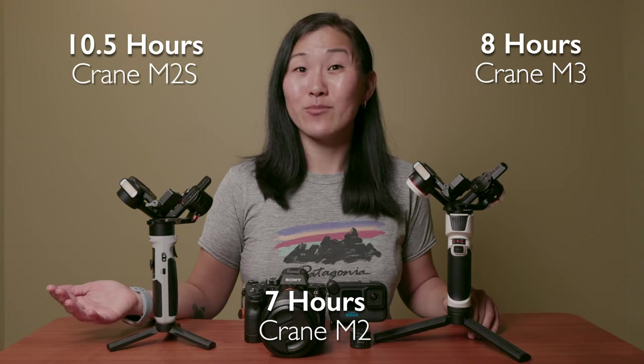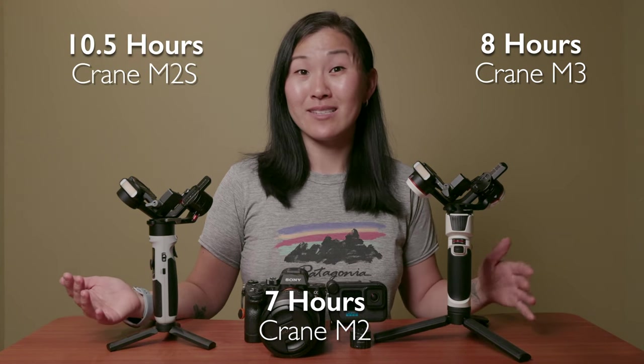Next is battery life. All three gimbals have built-in batteries rechargeable via USB-C, but they all have pretty different run times. The original Crane M2 lasts about 7 hours, and the Crane M3 lasts 8 hours. Meanwhile, the brand new Crane M2S lasts a whopping 10.5 hours, which is pretty long compared to the rest. The Crane M2S also has the shortest recharging time — about 1 hour 40 minutes versus 2 hours for the Crane M2 and the Crane M3.